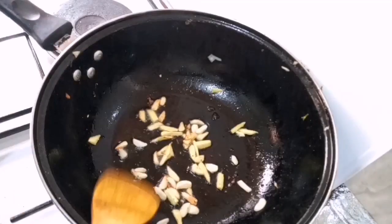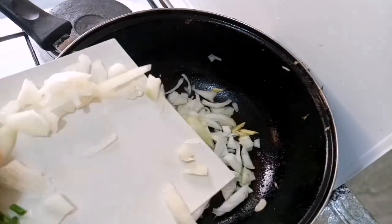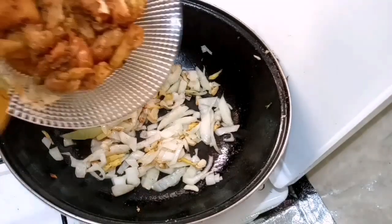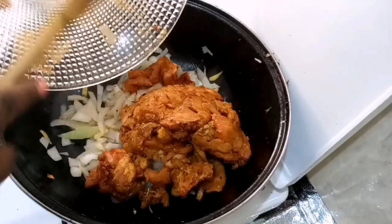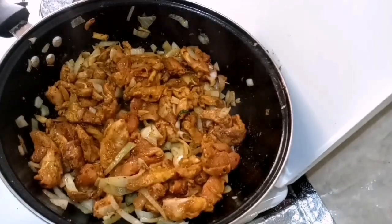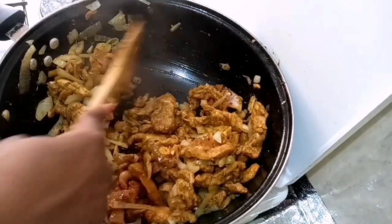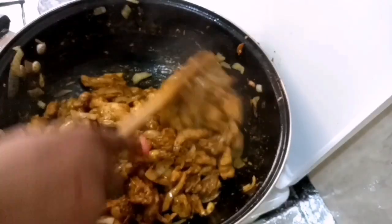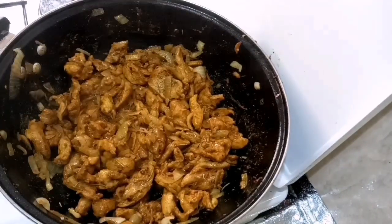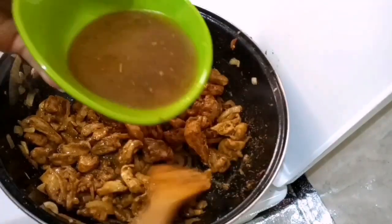Next I added about two tablespoons of oil again, reintroduced my ginger and garlic, and fried until golden brown and caramelized. Then I added my onions and fried those as well — no extra seasoning at this point. Then I introduced my marinated chicken, which is already well-spiced, so we're not adding any extra seasoning. I cook this on high heat, and you know the chicken is getting cooked when it begins to release its own juices into the pot.